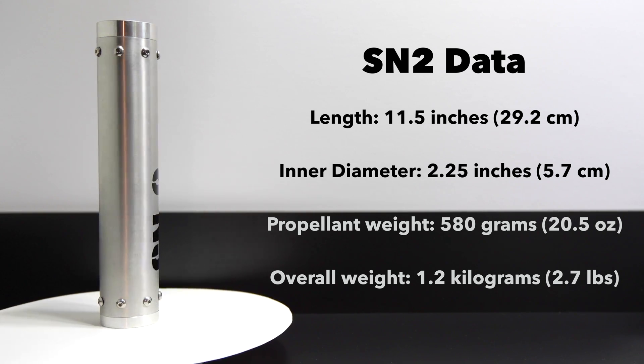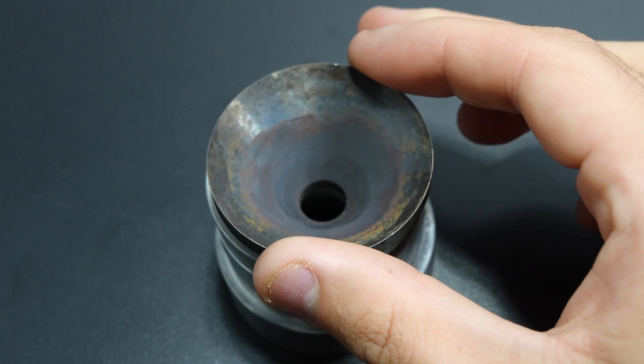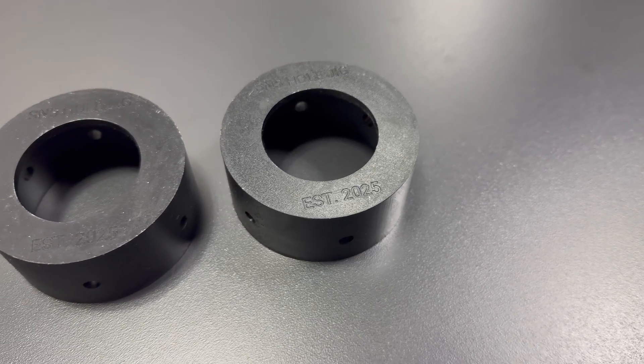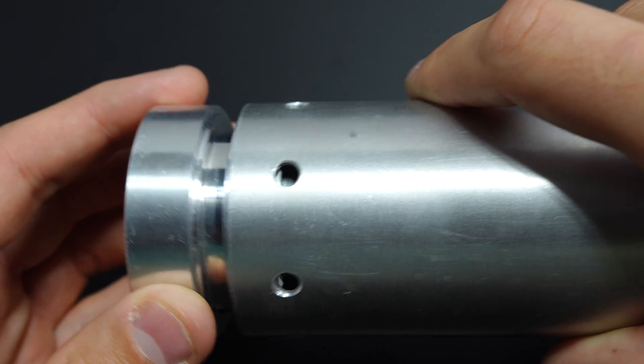SN2 was slightly longer at 11.5 inches, kept the same 2.25-inch diameter, and carried 580 grams of propellant. The nozzle had a converging half-angle of 44 degrees, a diverging half-angle of 15 degrees, a slightly smaller throat diameter of 0.45 inches, a longer throat length of 0.15 inches, and the same 1-inch exit diameter. This time I added a custom stainless steel insert to the aluminum nozzle to protect from heating and erosion while keeping weight down. I also designed a custom jig for drilling the bolt holes accurately, and added a lip to the nozzle and bulkhead to make assembly way easier — which honestly made a huge difference.